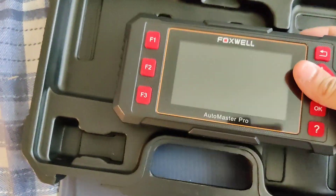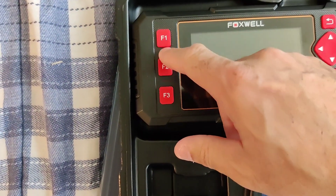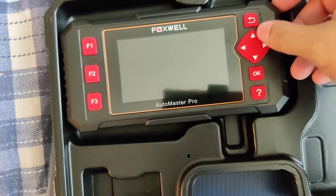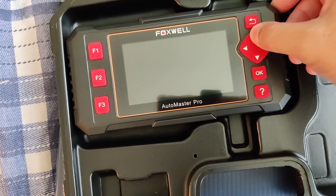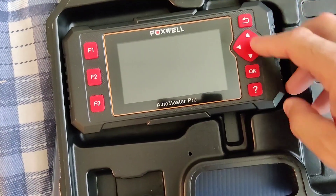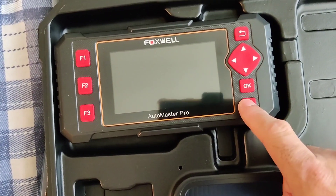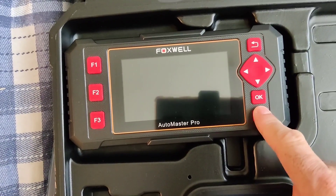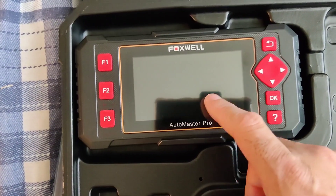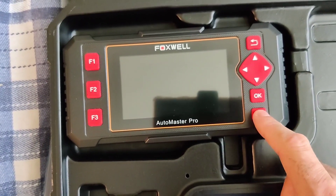These are all the functions on the left side. Function one, two, three — you have the arrows to move around back, forth, side to side. This one is to go back, this one is to press OK, and this one — if you're not sure what something means, like a certain code, you just press this and it will probably give you more information.